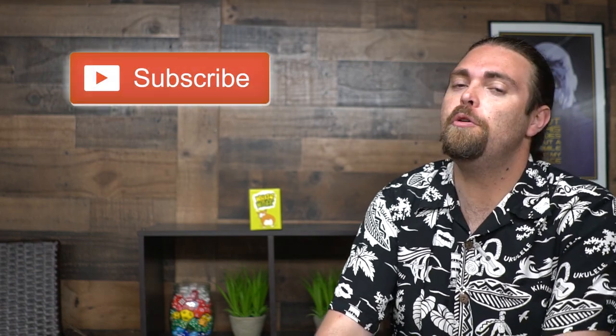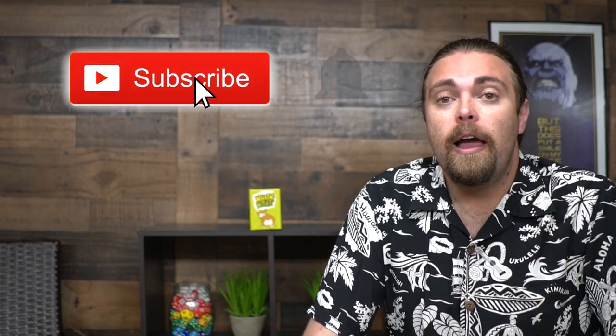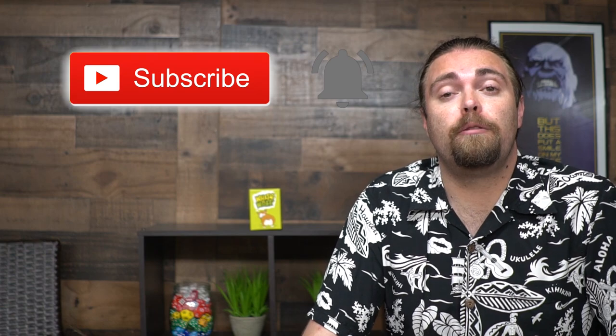Thanks for watching another Unfiltered Gamer card game review. If you like this video check out the rest of our videos on YouTube — like, subscribe, and comment. We do a ton of Kickstarter games. Hit the notification bell if you want to see more reviews. We're putting out reviews of all types of games and would really appreciate your support. Let us know what you think about the game and ask any questions — we do answer comments.